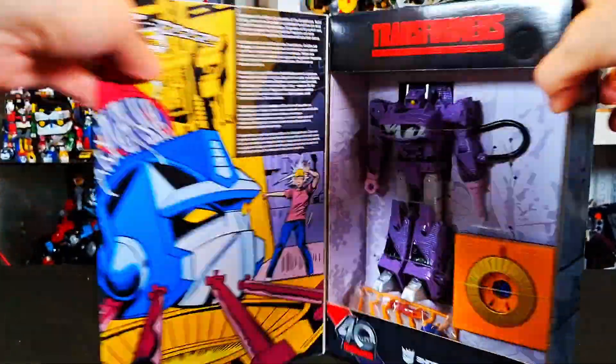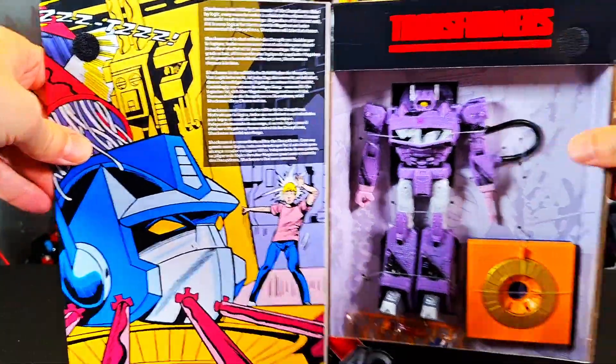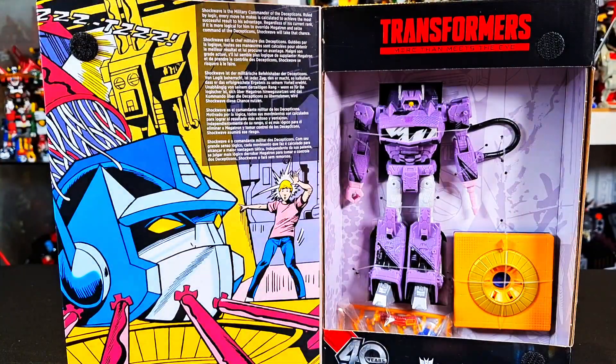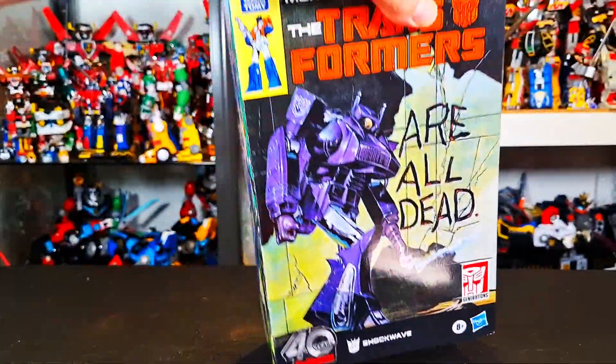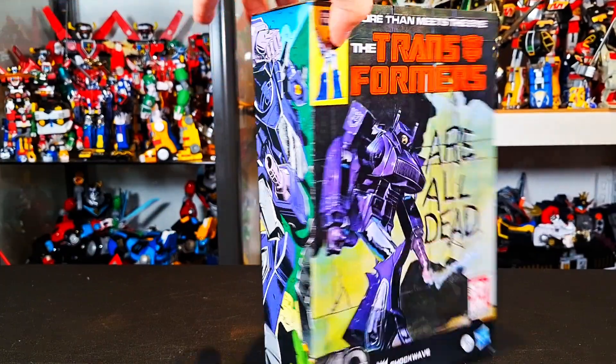You got more comic stuff on the side and on the top — Shockwave. And then you open it up, you got more, you got the head of Optimus there, and then you got Shockwave here in an open window. Pretty cool. The head of Optimus is in there — we'll get to that. But this is a pretty cool package. You've seen me review the Grimlock in this line, so without any further ado, let's get to this review.